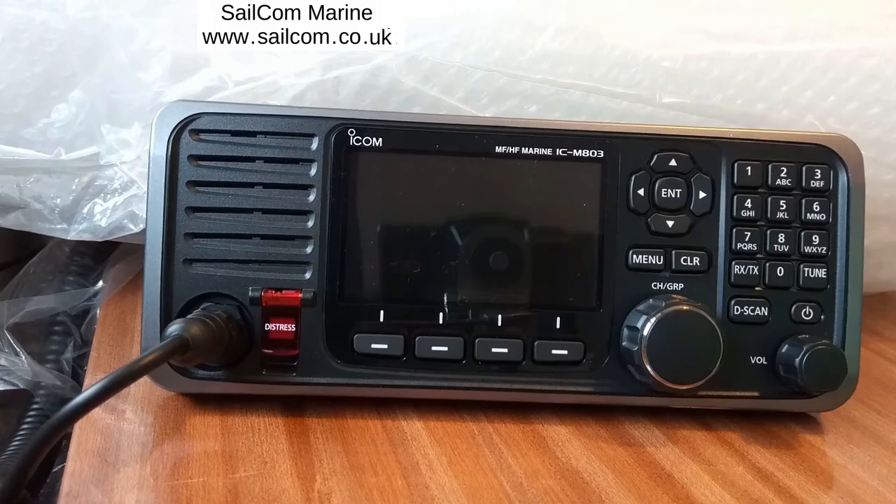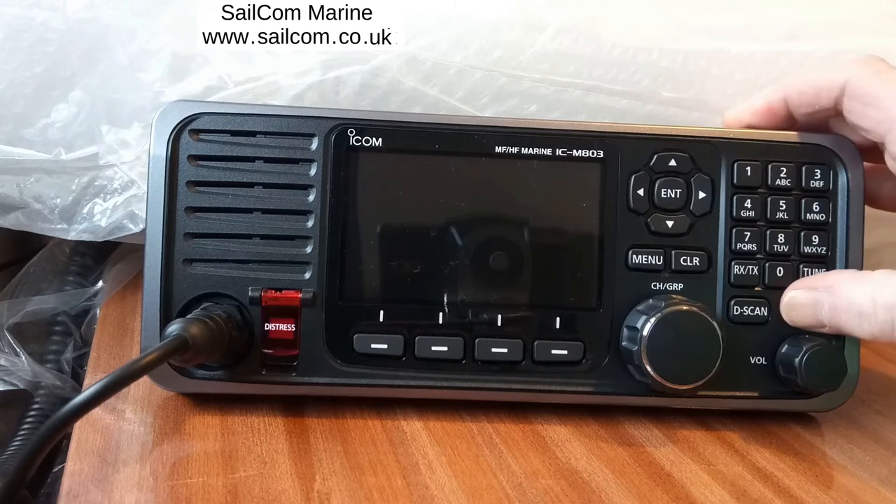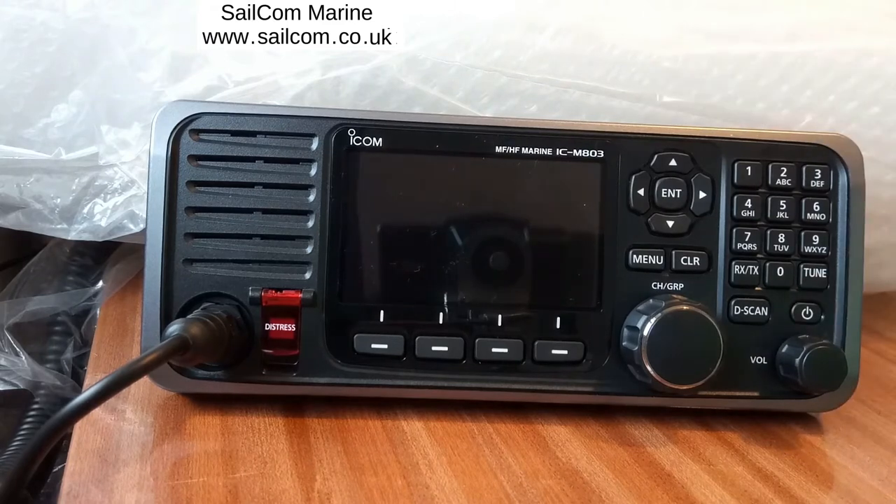Hello, this is Bob Smith from SARCOM Marine. In front of us we have the ICOM IC-M803 Marine MF/HF transceiver. To switch the radio on, press the on button down here. It always takes a few seconds and up comes the display as it initializes the radio.